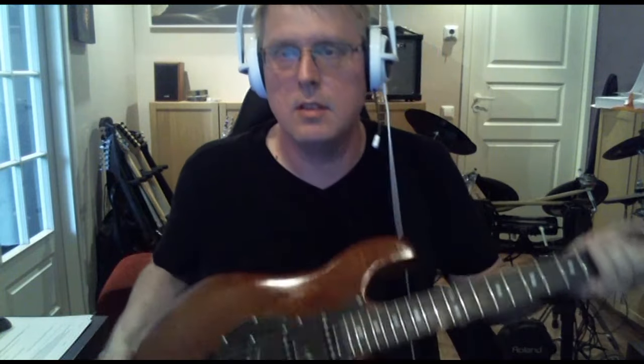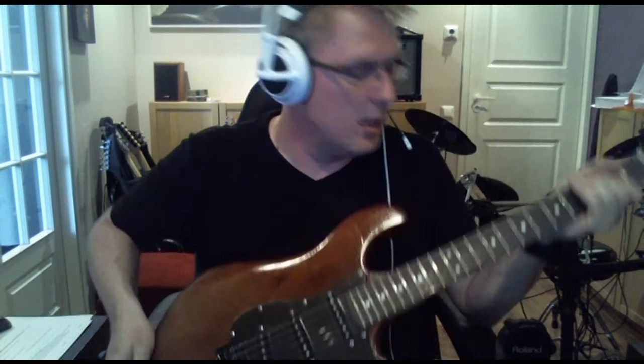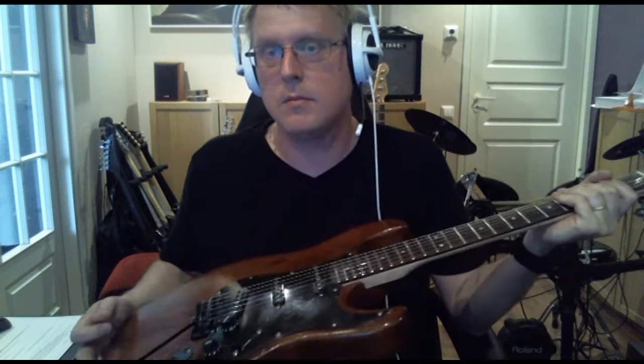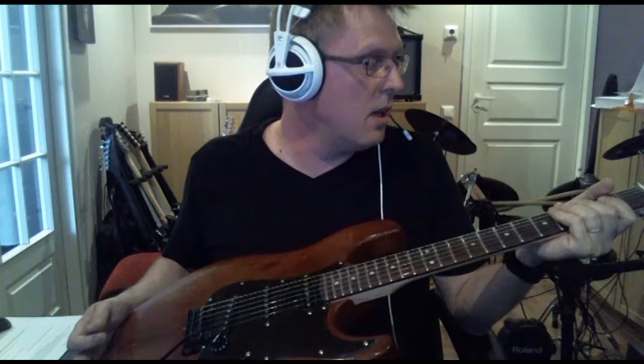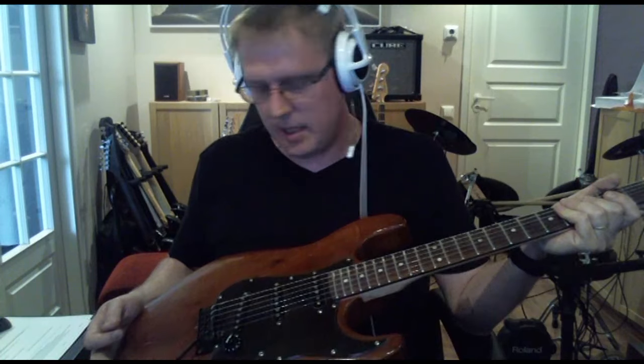So this is the two pickups in humbucker mode, and quite low gain even though they are in series. My amp is not breaking the clean sound when I'm playing.